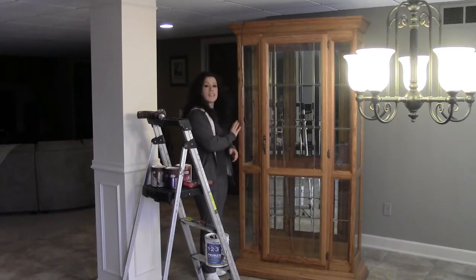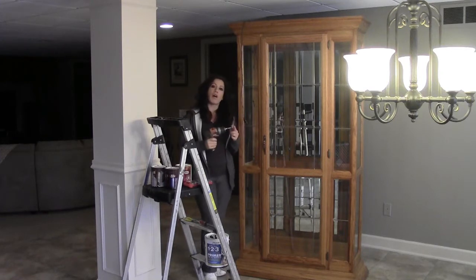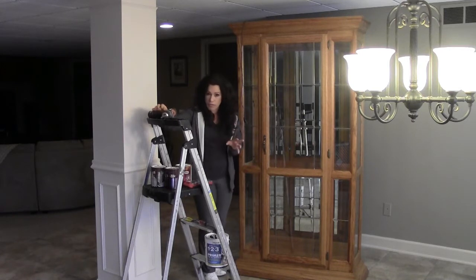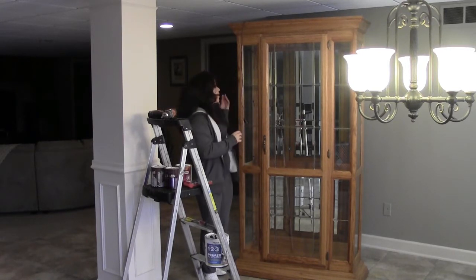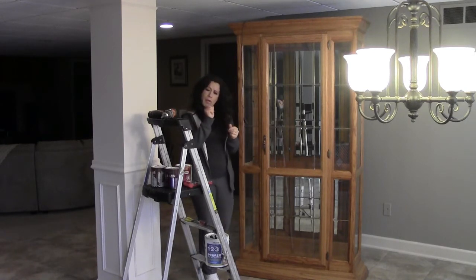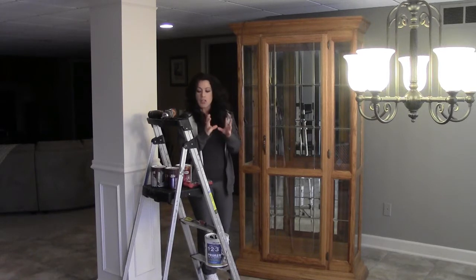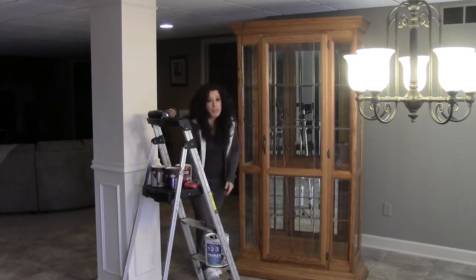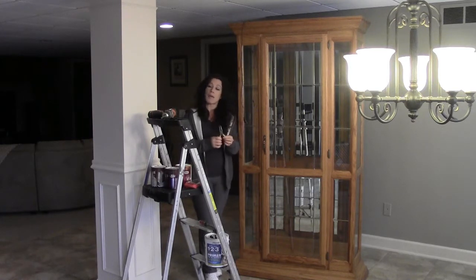I do need to take the cabinet apart. The cabinet has several different kinds of screws on it, so I have a Phillips head screwdriver. I've got a couple of different sizes of a regular flat head screwdriver because the backing for the mirror is actually stapled onto the back and I need to get underneath those little staples. My upholstery staple remover won't fit back there — they're really tiny. I also need a pair of pliers in case the staples get stuck.